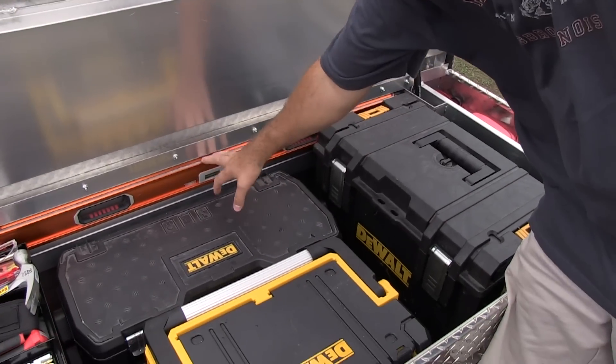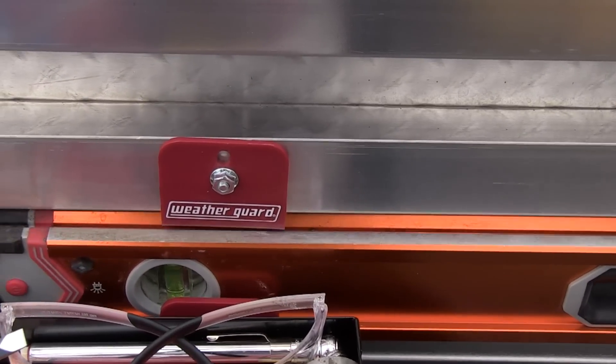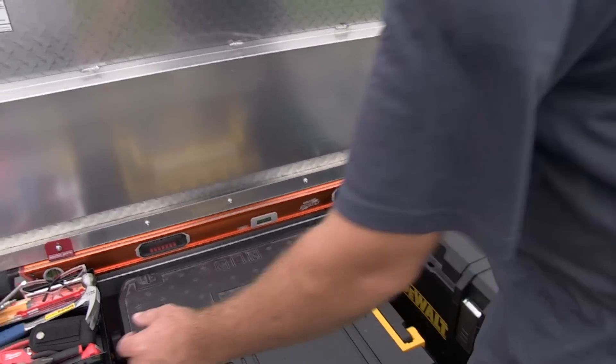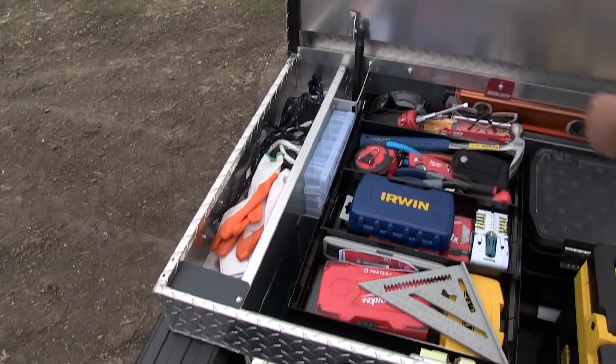A couple of cool features. First of all, you can see it's got the 48-inch level holder, so you can easily access the level. It also comes with basically a storage tray — kind of like a fishing tackle box — and it's got storage on the side, which I like. It's very cool.